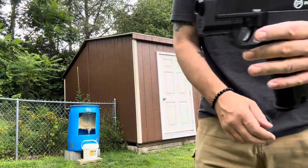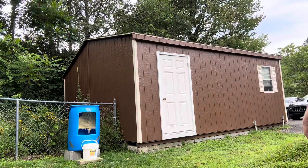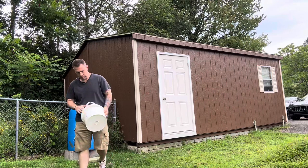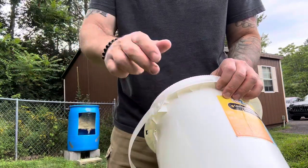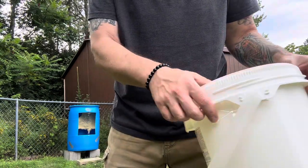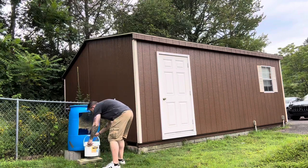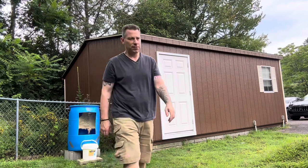I got this loaded up. As you can see, I got my target set up there and I have a bucket. I'm going to show you on that bucket. I actually surprised myself. For those of you who don't know what bucket this is, this is one of those chlorine buckets. No joke — I put it through here and out the back end. Today I want to try to get that on video and see if it happens again.